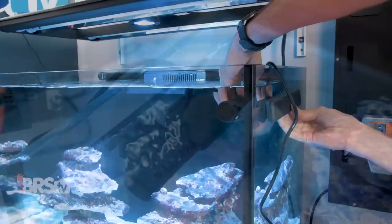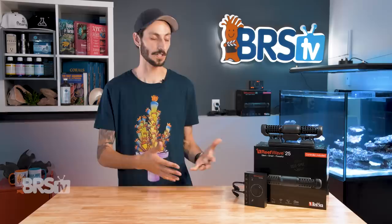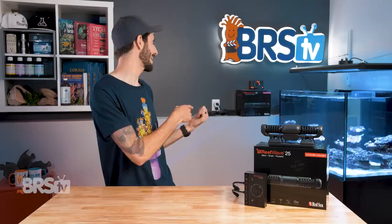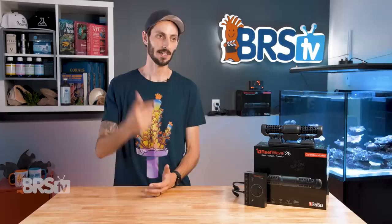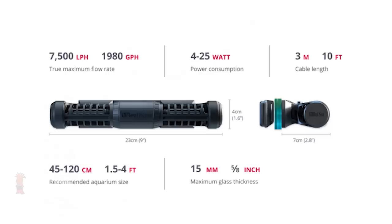The pump itself is super quiet, thanks to that sine wave technology, and its dual magnet mounts help keep the pump firmly in place while reducing vibrations. It is honestly one of the quietest pumps I've personally used — I was really surprised, especially because the 25 model I have here is pushing around 2,000 gallons an hour. We've been shooting in this room the whole time with one of these pumps already in the tank running in the background on random mode, ramping up and down from zero to about 70 percent — and I can't hear it. I haven't heard it this whole time, which is delightful. Color me impressed.